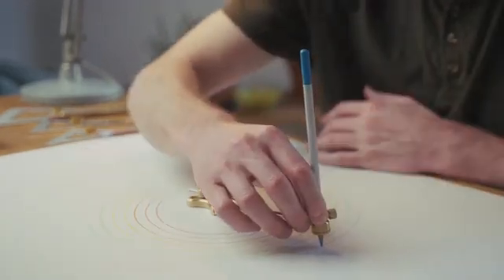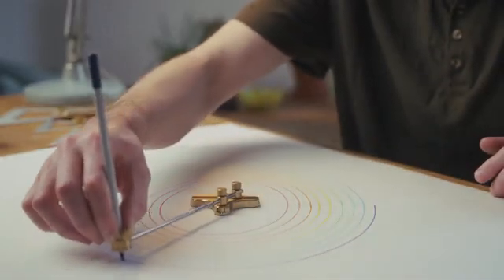Like all our tools, the Ellipso is designed to be both functional and beautiful — something you'll want on your desk for years to come.